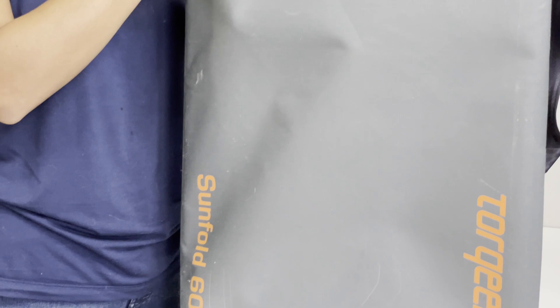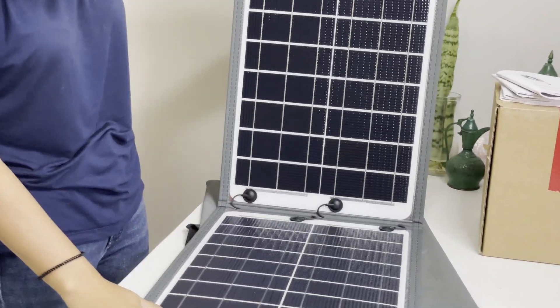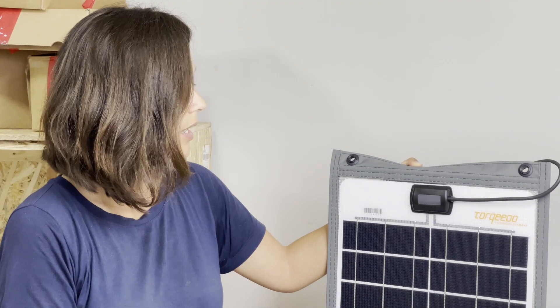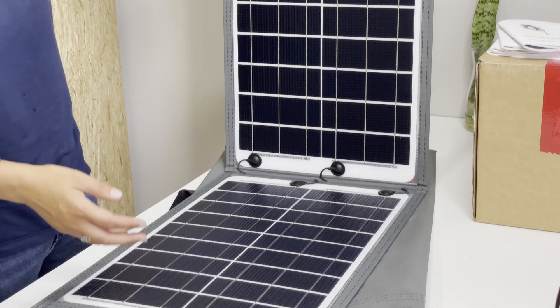Last but not least, this is a super special gift that we got from Torquido — what is an electric motor without a solar panel? Check out this folding solar panel! Now obviously this solar panel cannot power our motor — our motor needs way more power than this — but it's a really great thing for small units, maybe for a dinghy motor. It would also be great for powering something specific, like a heated shower not attached to the main battery. Or if you want to go camping, it's awesome — it's compact and it comes in this bag. We're super thankful because this is really an amazing thing to have.